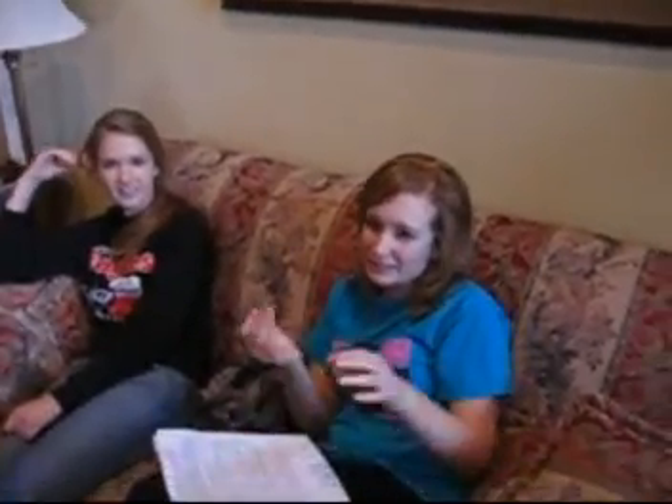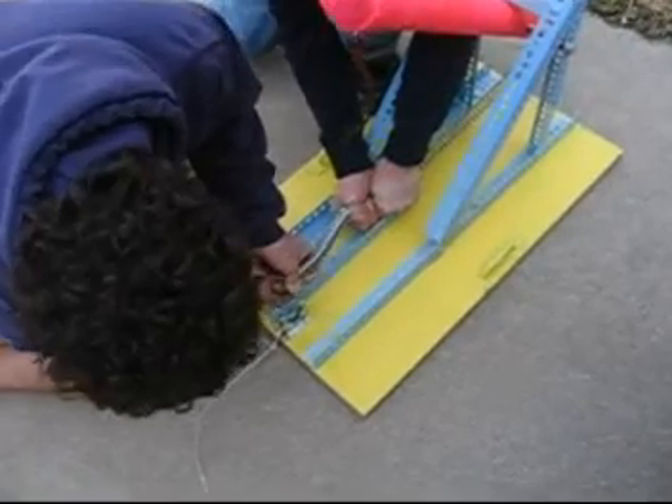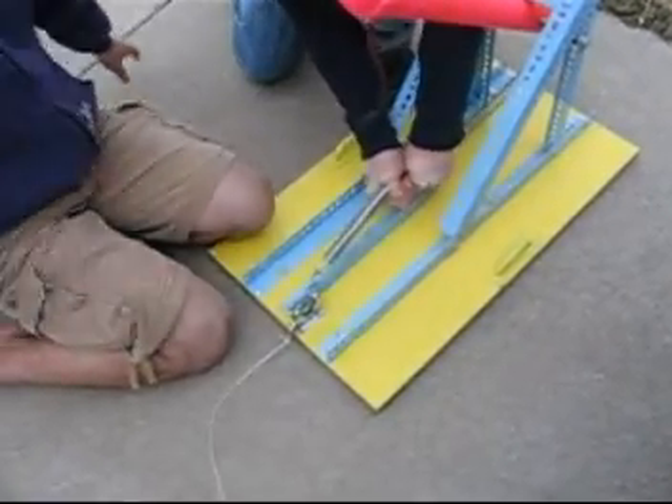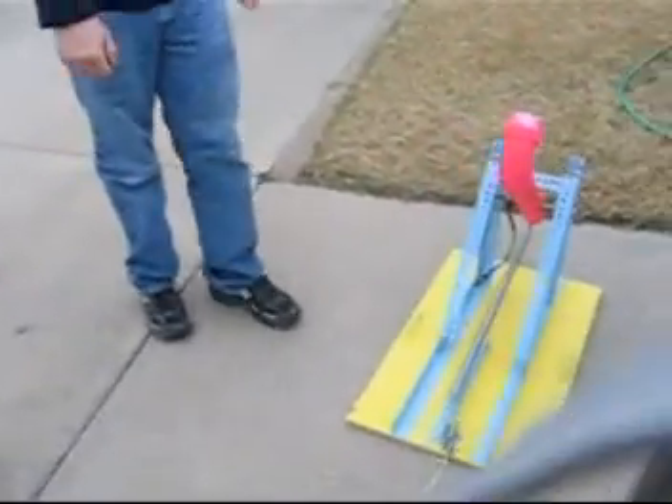The weakness is it's really hard to adjust because the spring is really hard to move. I cut the lever. I move the catapult. I'm the loader — I put the egg in the catapult. And I launch it by pulling the string.